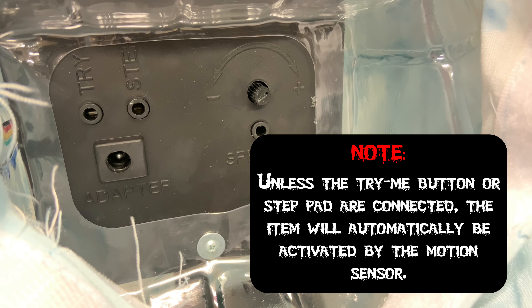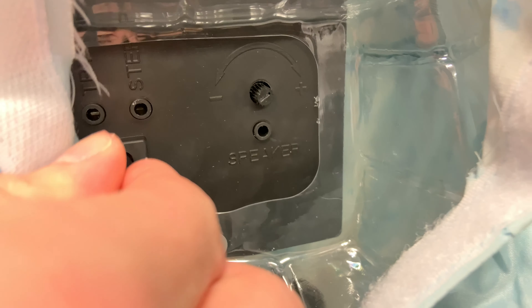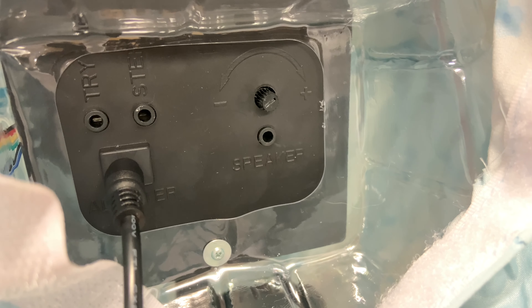If you have the foot pad or try-me button, which are sold separately, connect them to the corresponding jack on the module. Note that unless the try-me button or step pad are connected, the item will automatically be activated by the motion sensor. Now would be a good time to connect the adapter and run it down the dress.